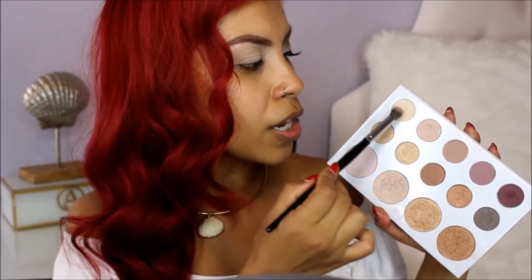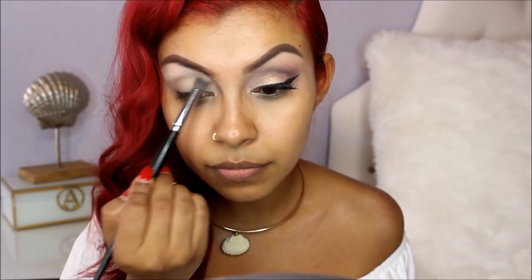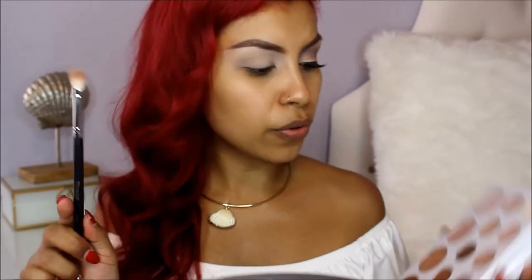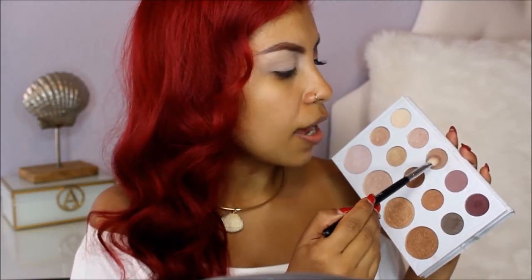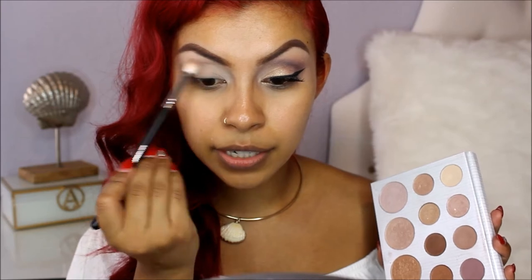For all over my lid, I'm going to use my Morphe E22 with the lightest shade and put it under my brows and all over my lid. Then with my Morphe M433, I'm going to use a light brown color as my transition shade and put it on my crease.